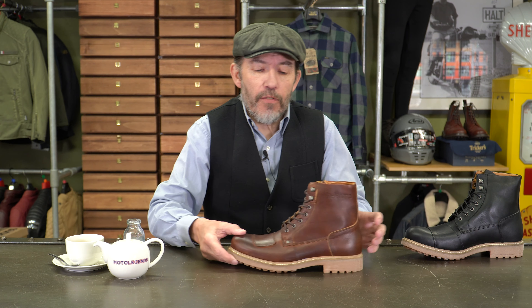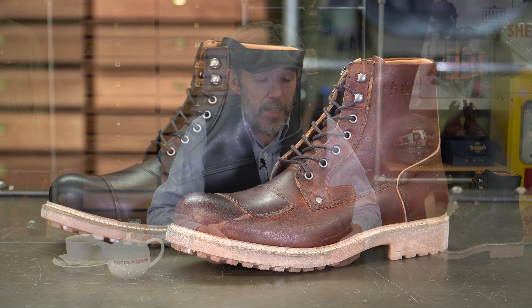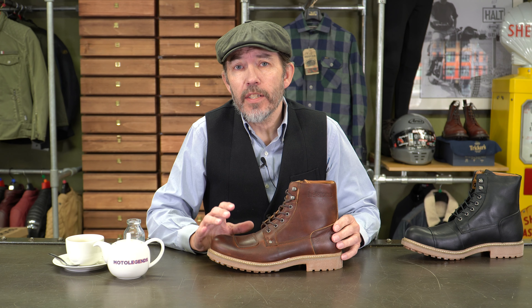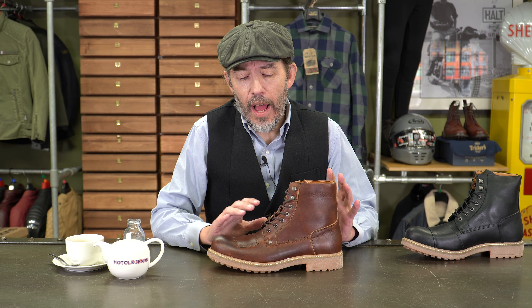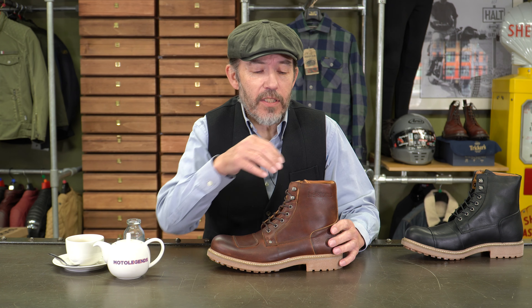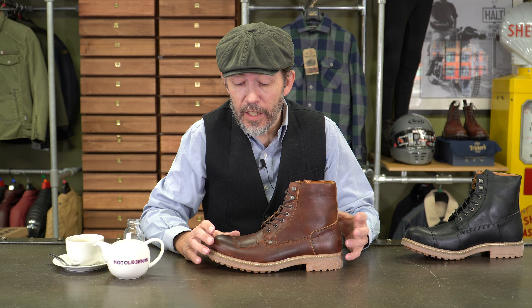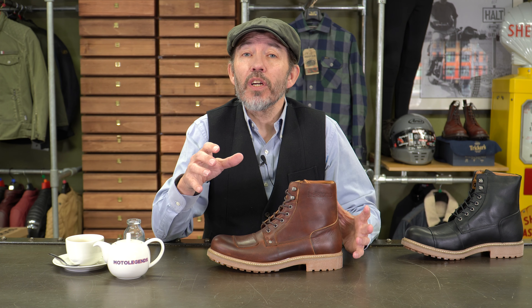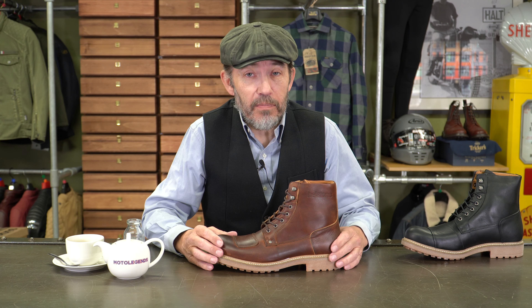So this is the Mountain Boot from French brand Helstons. It's a typically well made, robust and strong looking boot. The outer chassis is a calfskin. It's been quite heavily oiled for an aesthetic effect, but when you oil leather, you also make it more waterproof. This boot also has a built-in waterproof membrane, sandwiched between the outer leather and another calfskin lining. This boot is going to be reasonably waterproof, though a short boot is never going to be as waterproof as a long boot, because in heavy rain water bounces off the ground and can come over the top of the boot.